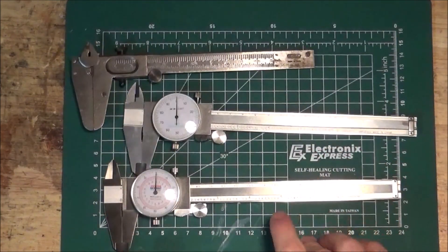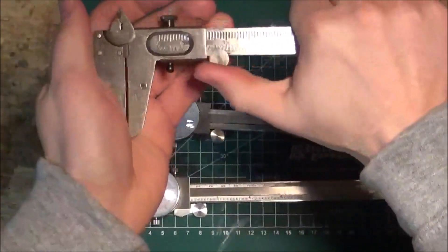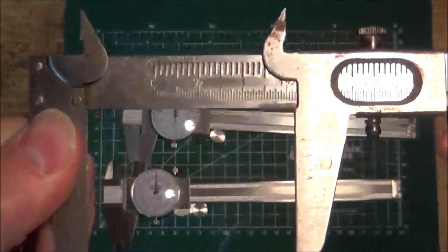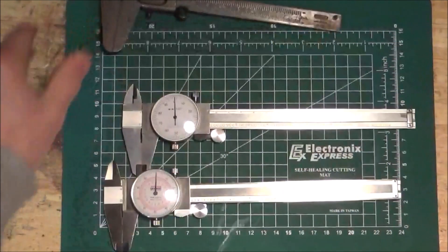I have a few different types of calipers here. This one is not a dial caliper — these have dials, and this one does not have a dial. I would just call this a caliper. It's essentially a ruler with jaws on it — nothing special there. These are good for rough woodworking; you just can't get super precise measurements with them.